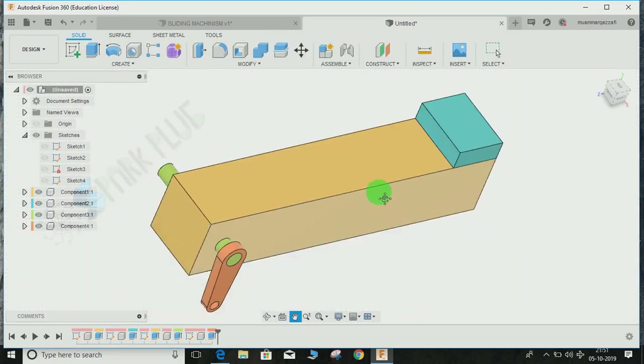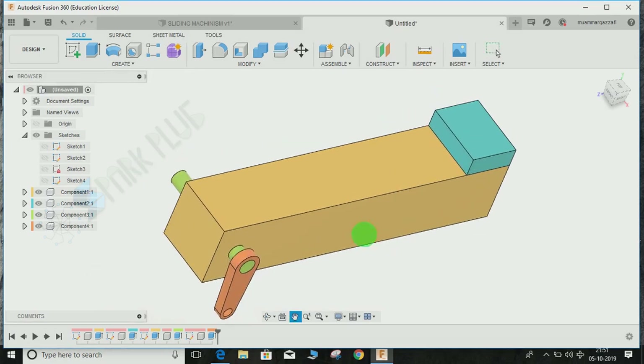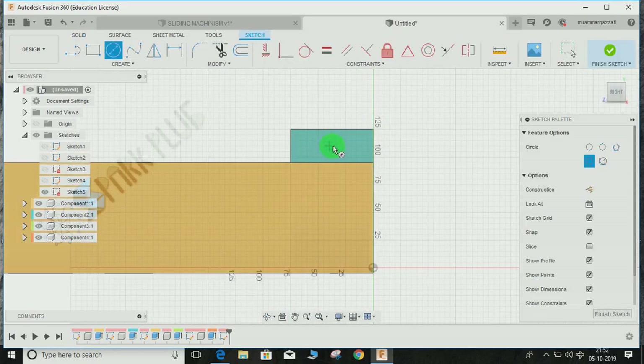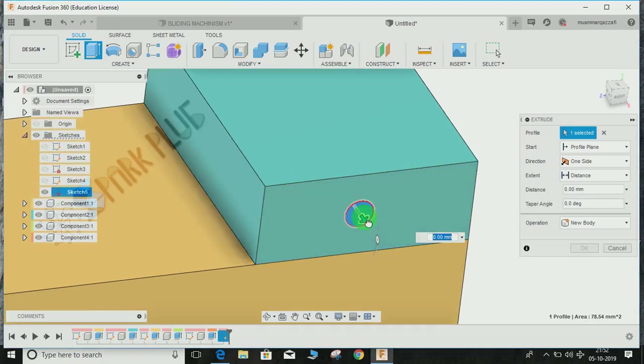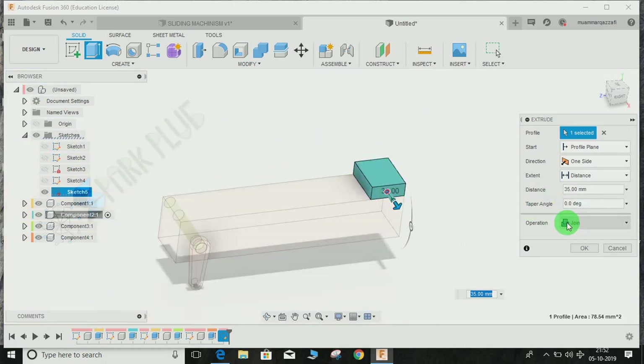Now we need to make a pin on the block and connect it to the orange part. Click on Create Sketch, click on this face, press C for circle and draw a circle of diameter 10. Press D for dimension — from the top it will be 15, and from the side about 35-40 mm. Finish the sketch, press Extrude, and extrude a pin through it. The dimension should be two-sided with X2 set to 40 mm.